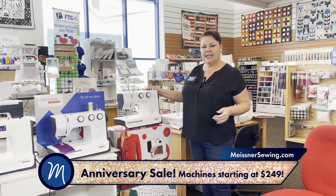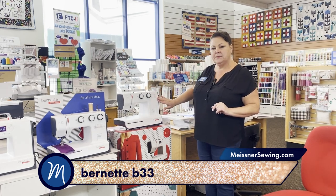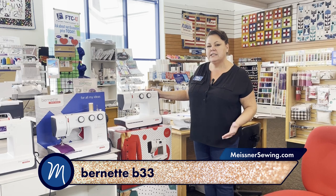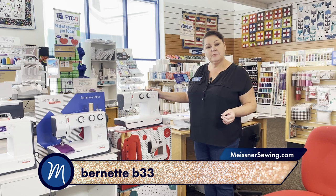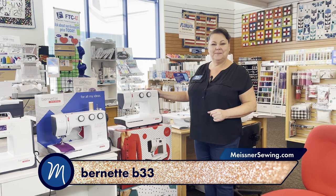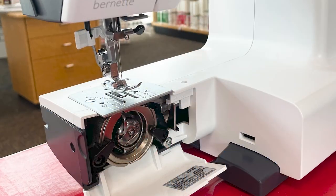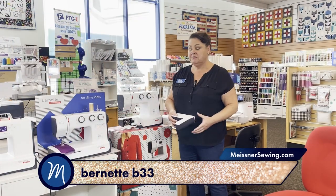They start right here, the Bernette B33. It has a handful of stitches, so this is for a basic sewer, someone who likes to put together a costume on the weekend, hem some jeans, anything easy and simple. Also good for a second machine if yours is in for repair. I love it because it has a metal bobbin case down below — that gives it a little extra strength, so going through thick things like denim or canvas is no problem for this little guy.